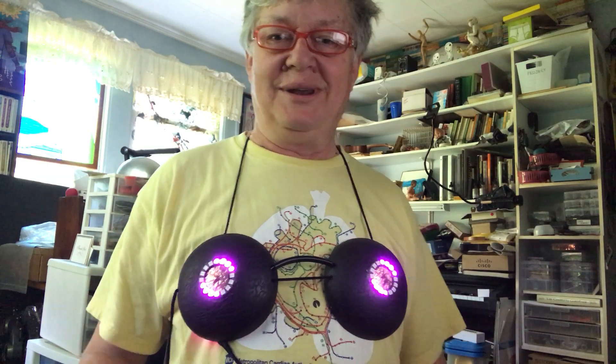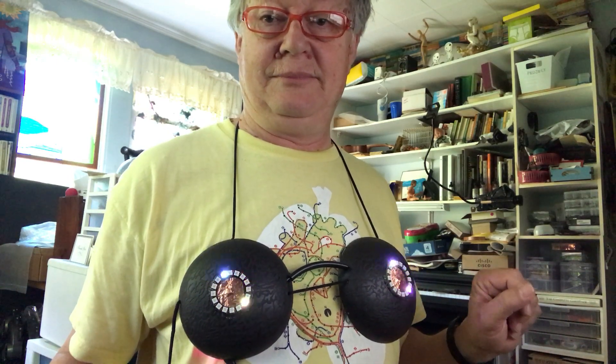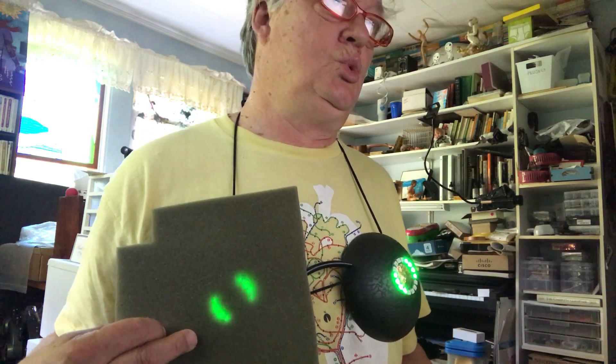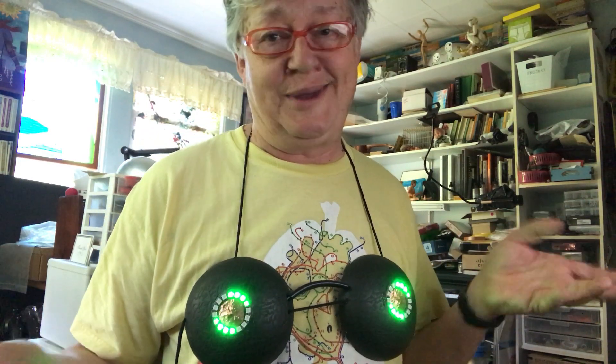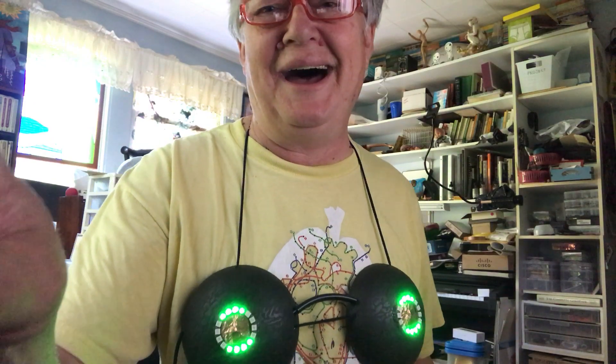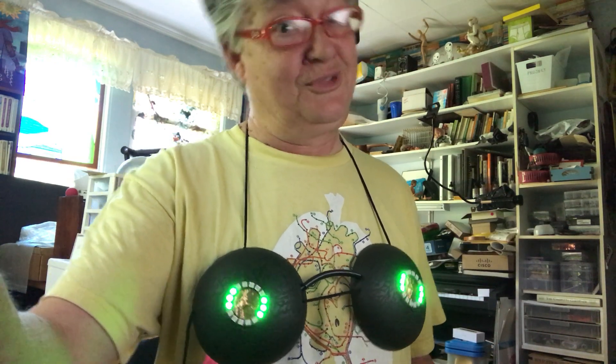Look what I can do, mama. And you can touch either side. I like sparkly — girls like sparkly — and then flashy. It can do a bunch of different flashy LED things, and it runs on battery. Right now it's connected to me, but costume time.